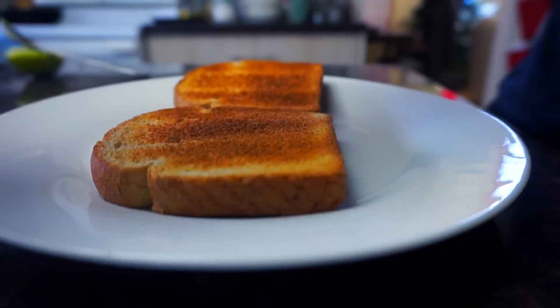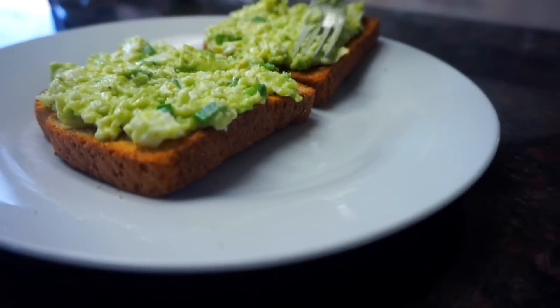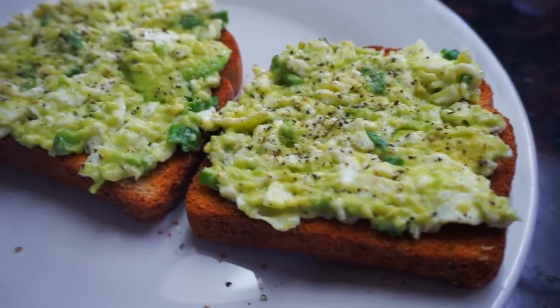After we've toasted our bread, we're gonna scoop out our egg white salad on top and spread it evenly onto a slice, and we're gonna finish this off with some freshly cracked black pepper. Yummy!